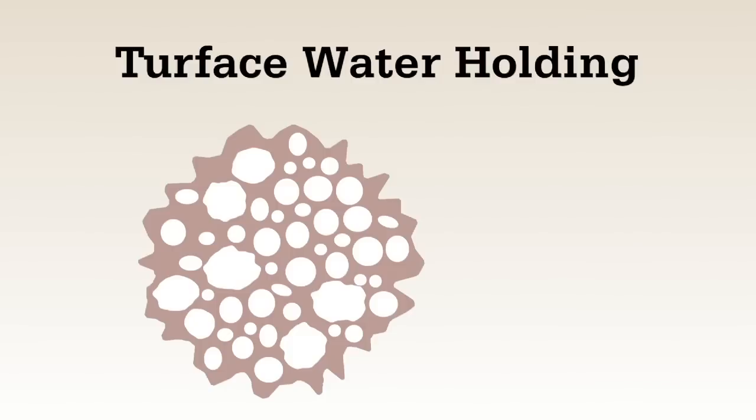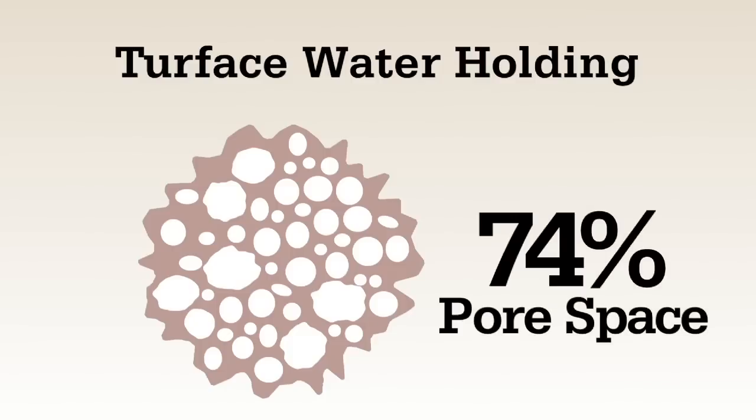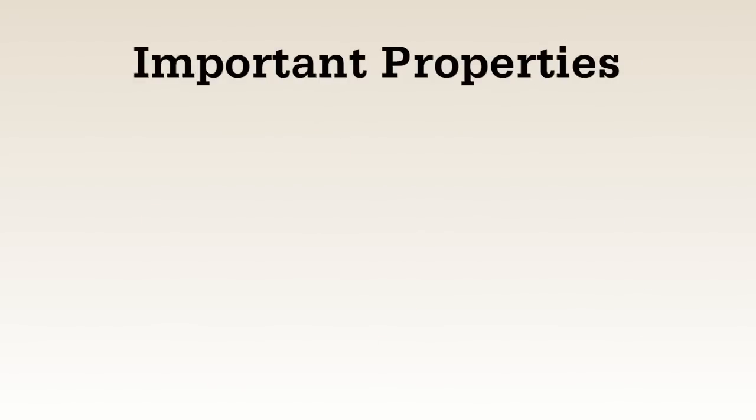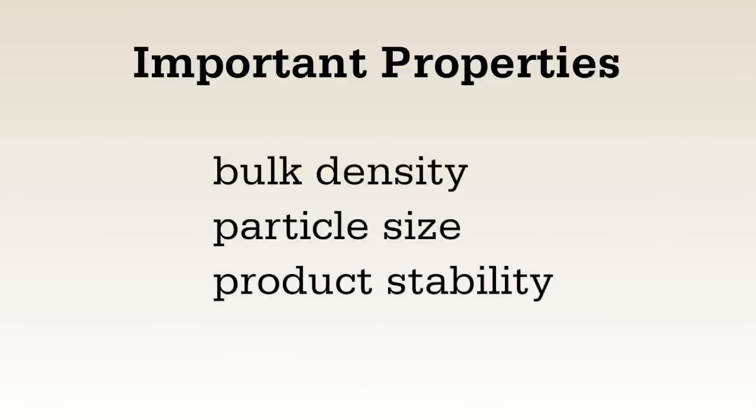For example, Turfis features 74% internal pore space — tiny holes that soak up and hold moisture, meaning that it works like a sponge. Examining bulk density, particle size, and product stability are also important considerations you should look at during this test.